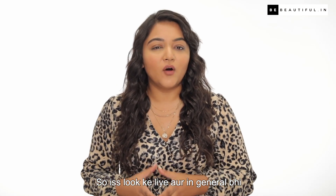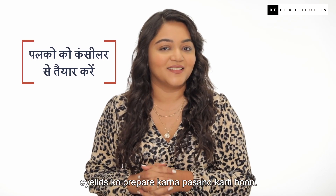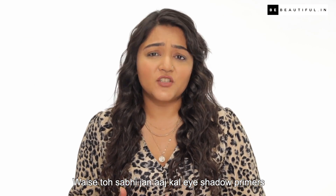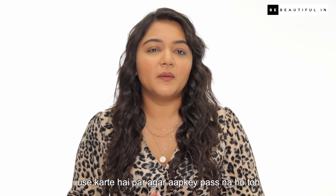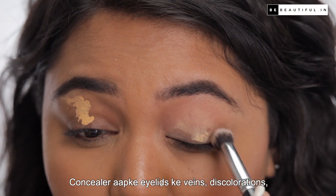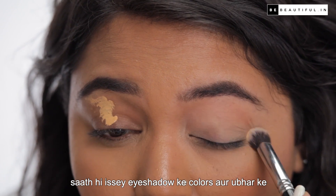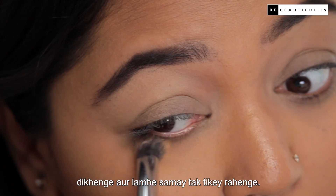For this look and in general, I like to prepare my eyelids. All of us use eyeshadow primers today, but if you don't have it, concealer is just fine. Concealer covers your eyelids' discolourations and pigmentation. It will also help eyeshadow colors look more vibrant and last long.